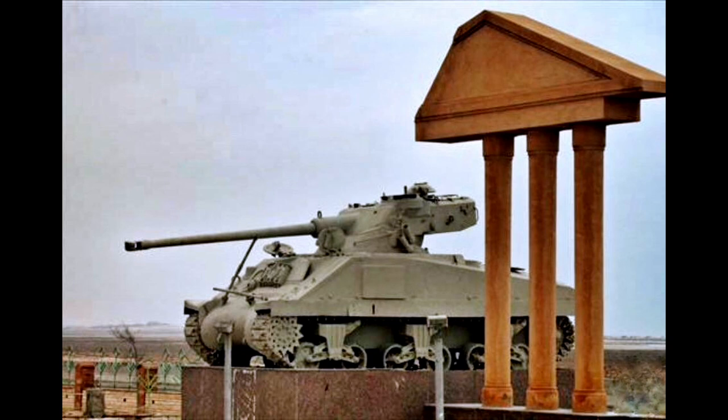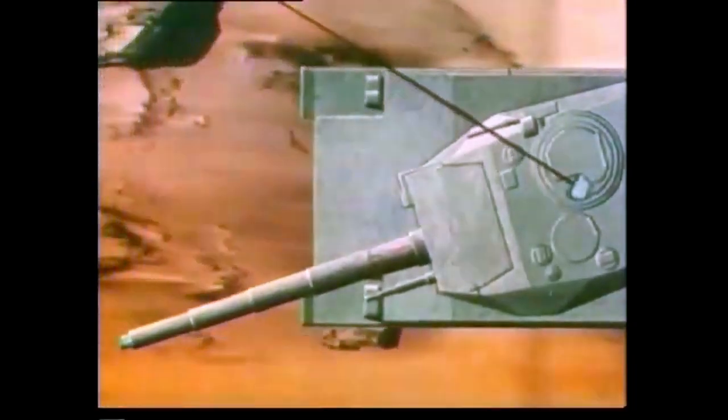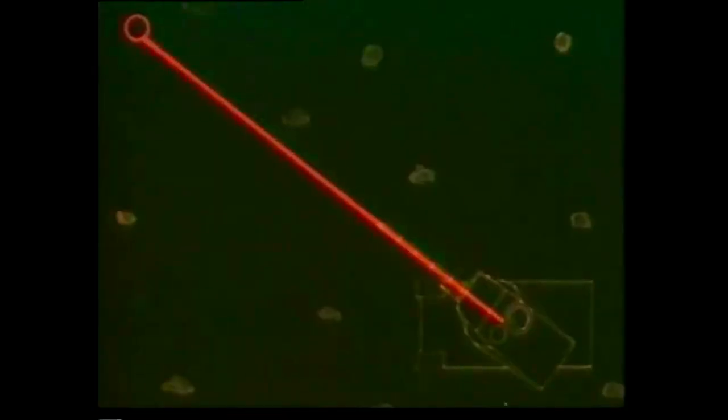Hello, and welcome to another Tank Encyclopedia voiced article. I'm your host Dan, and today I will be covering the M4A4 FL-10 in Egyptian service. If you like our videos and want to support us, please consider donating on Patreon or PayPal. All of the funds will be used to improve future Tank Encyclopedia content. Any help would be greatly appreciated.